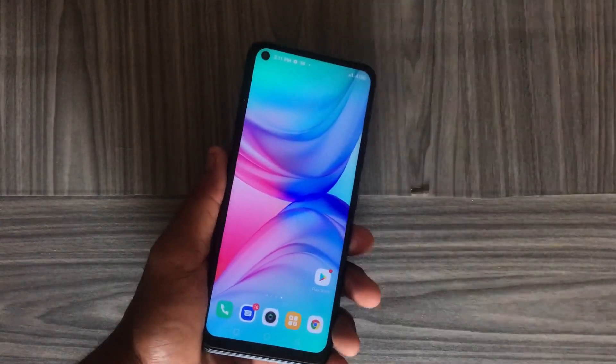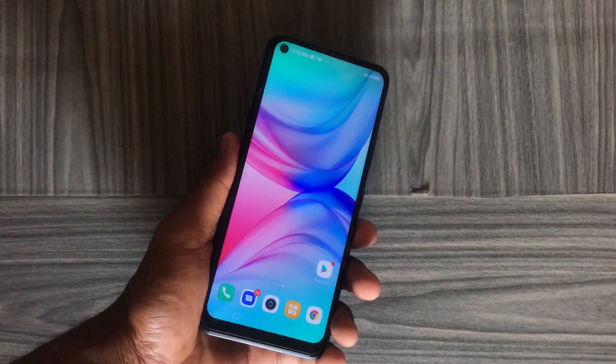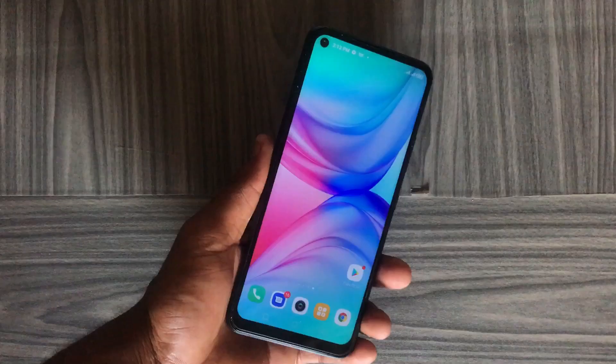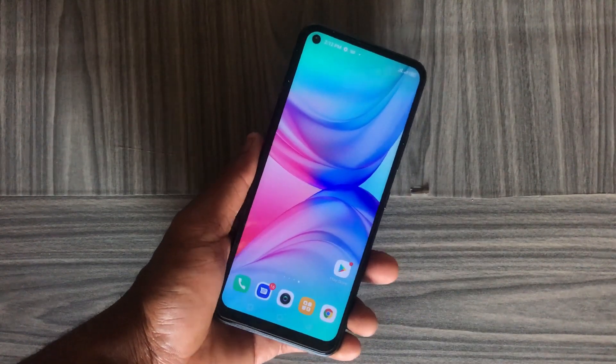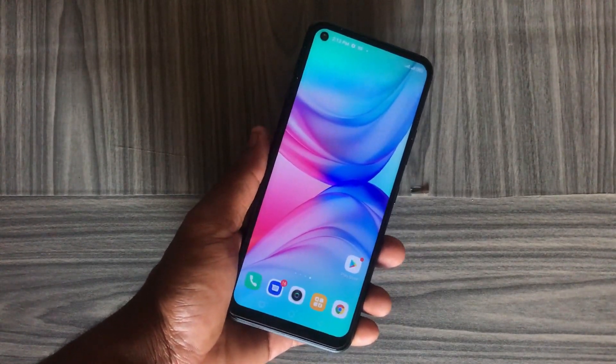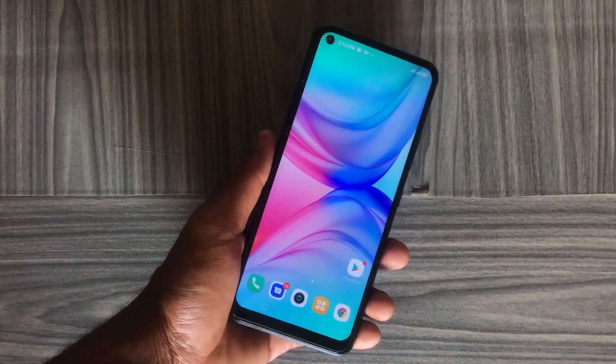Hello friends and welcome back to the channel. In this video I'll show you an app that can help you take better images or enhance the image quality on your Infinix, Techno, or any Android device running on the MediaTek processor. I hope you are excited about this — without wasting much time, let's get to the video.